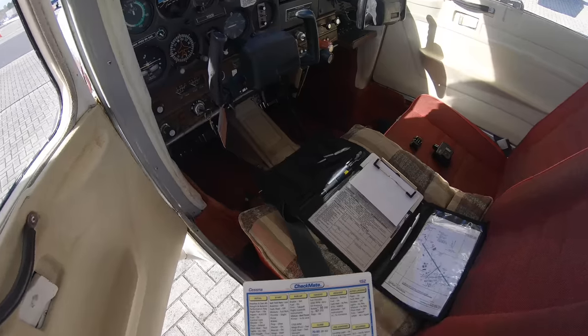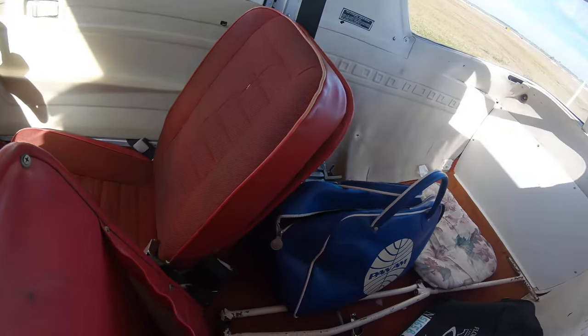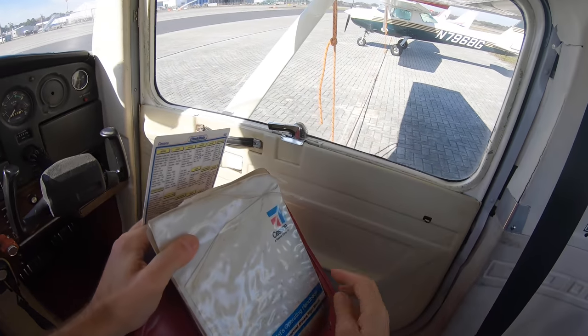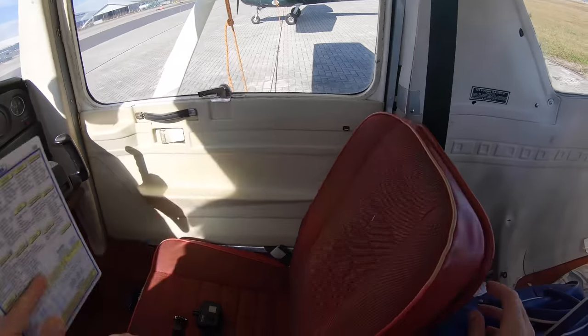There will always be some paperwork and in this plane it's down here. You'll want to make sure that all the papers are current. This is also the POH for this plane — you need to keep that in the plane. So that's the handbook.